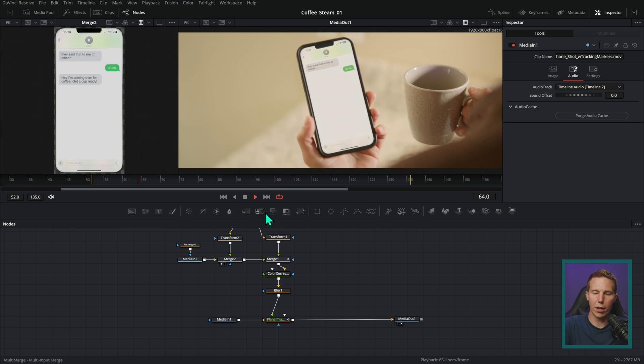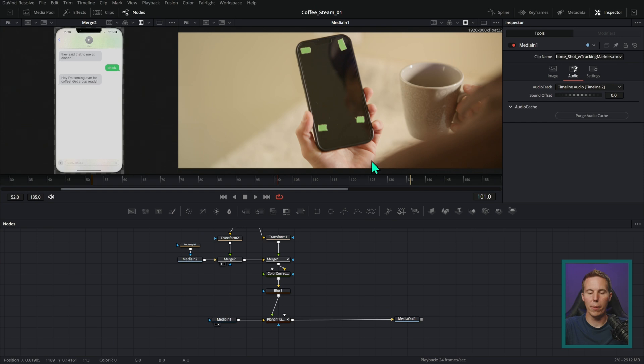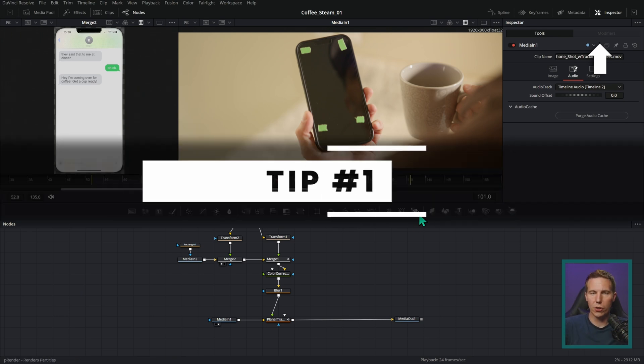Here we are in Fusion. I've got a little comparison going — that's a nice little screen replacement, by the way. You can get this footage and try this out for yourself if you click right up there. Onto the tips.